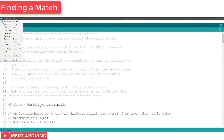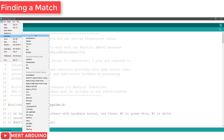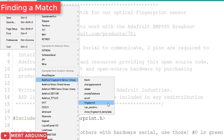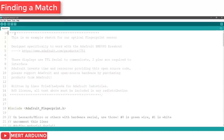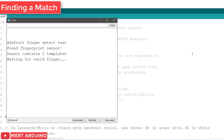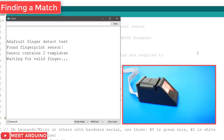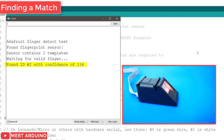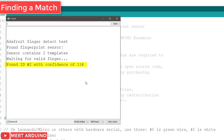Now let's find a match with the fingerprint sensor. In the Arduino IDE, go to File > Examples > Adafruit Fingerprint Sensor Library > fingerprint, and upload the code to your Arduino board. Open the serial monitor at a baud rate of 9600. Place the finger to be identified on the scanner. On the serial monitor you can see the ID that matches the fingerprint. It also shows the confidence.